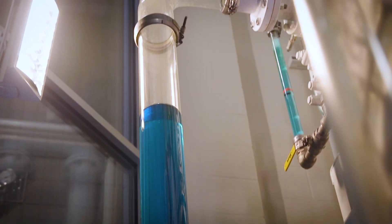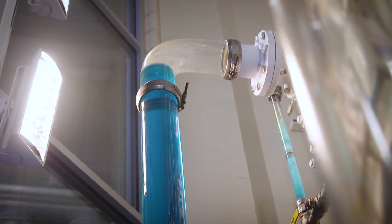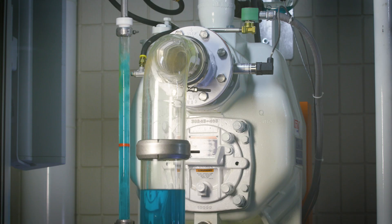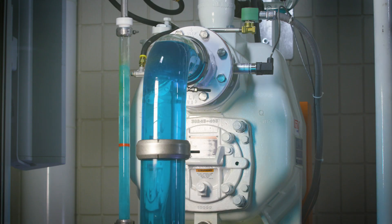As the pump is turned back on and flow is delivered, Gorman-Rupp self-priming pumps can re-prime and achieve a full pumping state, eliminating the need for a service call in the field to refill the pump.